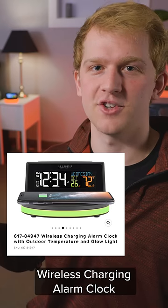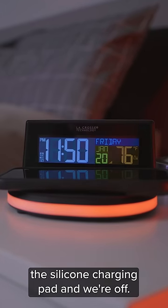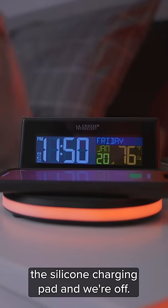That's when I found this wireless charging alarm clock from La Crosse Technology. I just set my phone on the silicone charging pad and we're off. Simple as that.